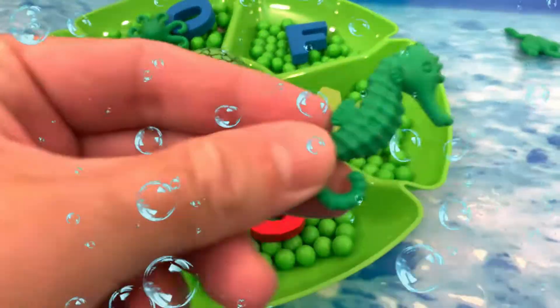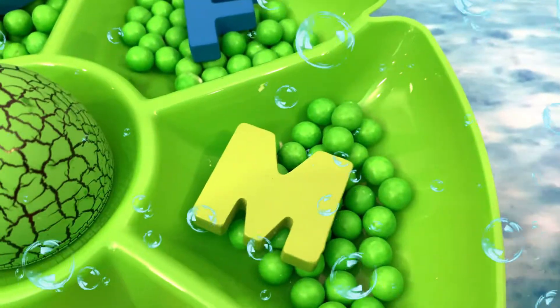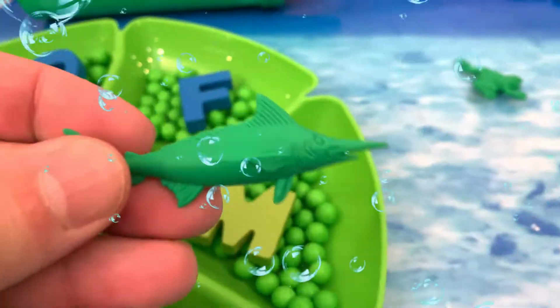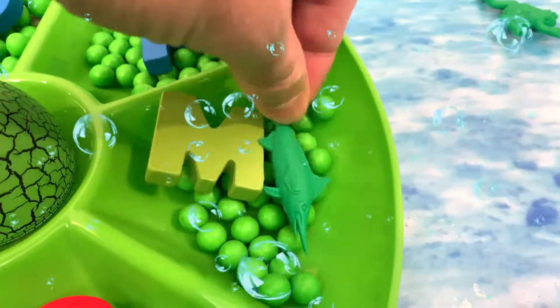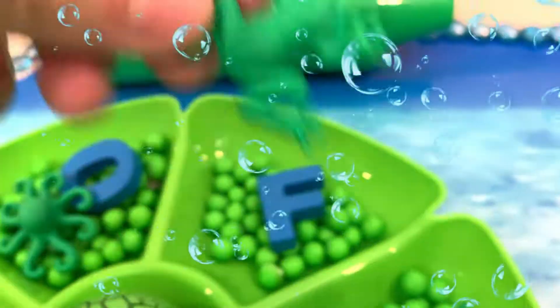S — S is for seahorse. M — M is for marlin. F — F is for frog.